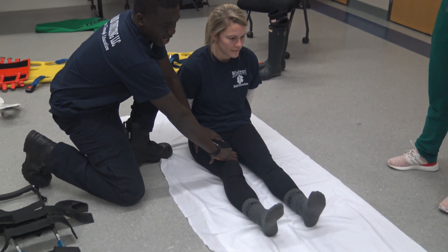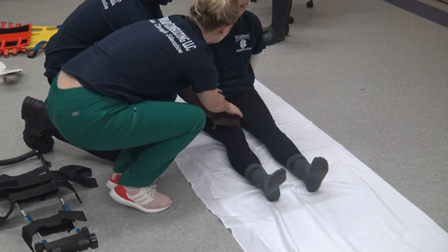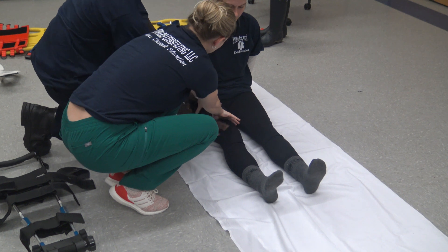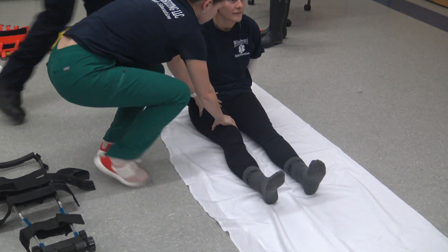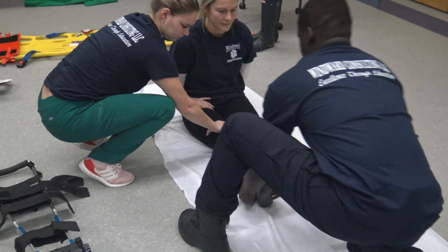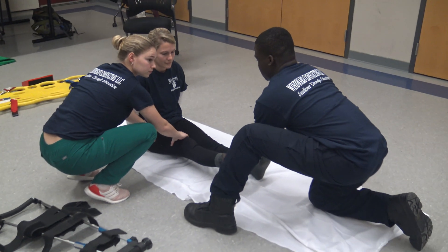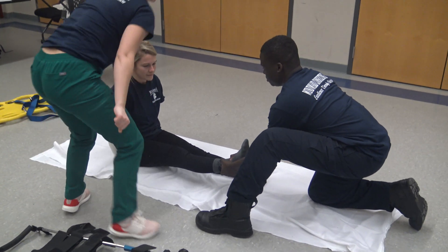At this point in time I'm going to hand it over to my partner. Now I'm going to move over here and I'm going to take manual traction of the injury. And at this point in time my partner is going to come and grab manual traction of the injury.